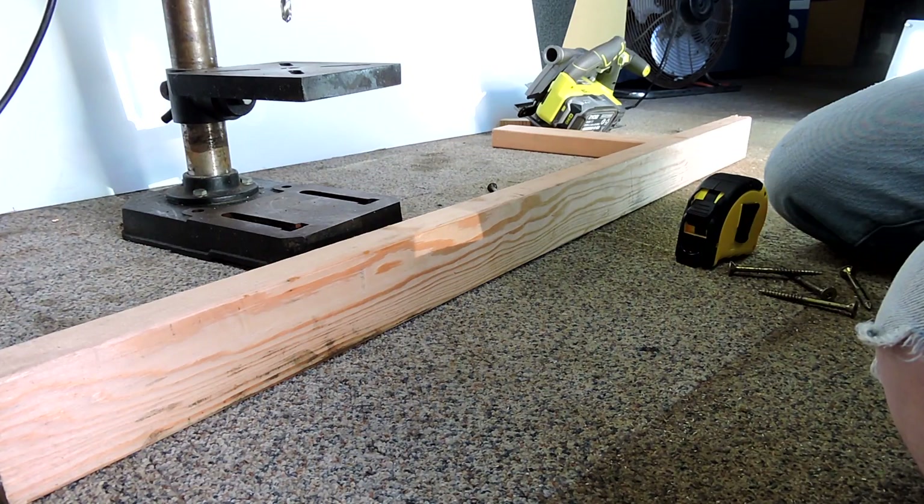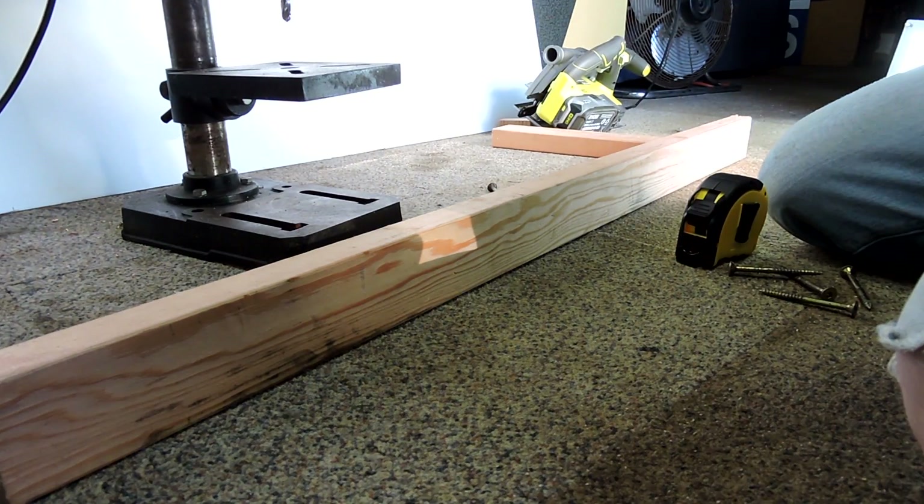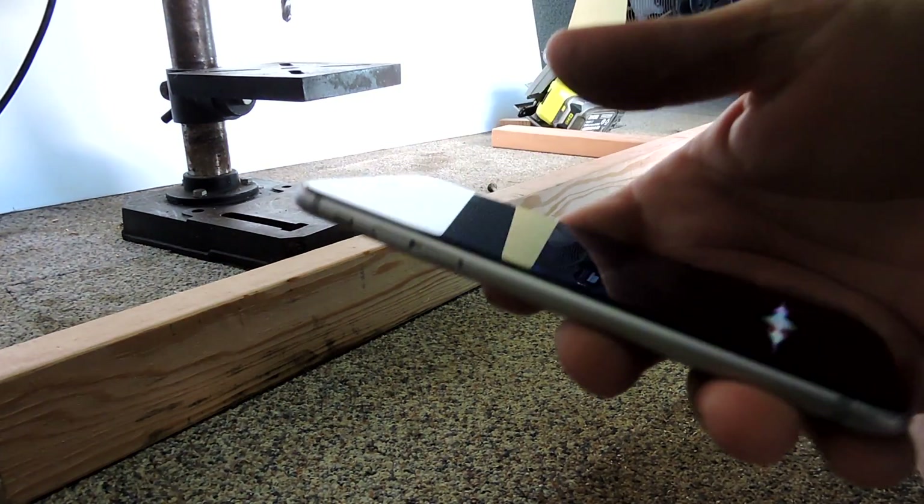We need evenly spaced holes. What's 1000 millimetres divided by 4? I tried asking — I didn't get that. Could you restate the question? What's 1 metre divided by 4?